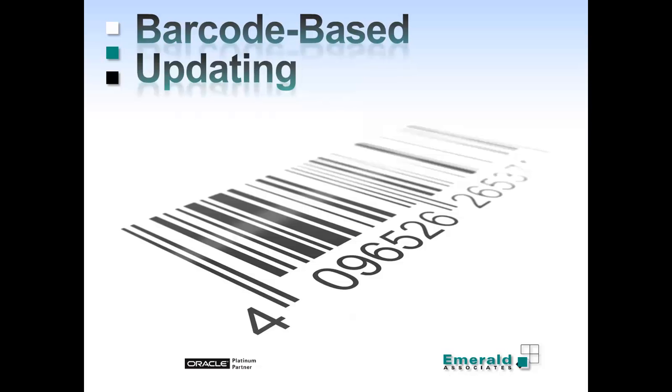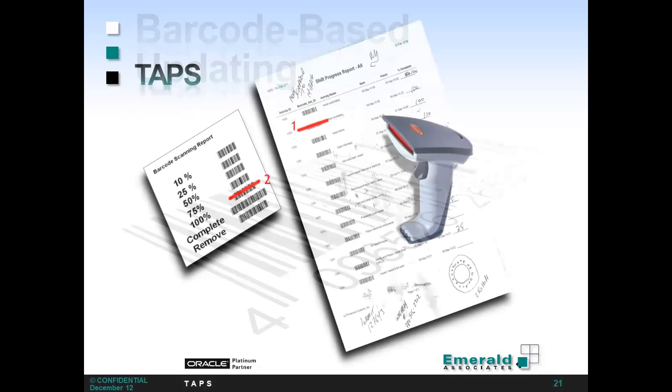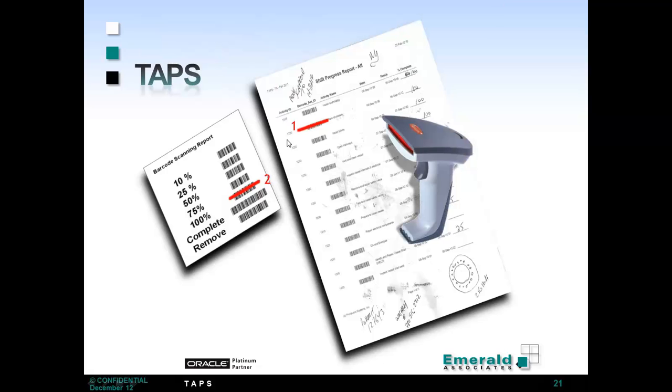So Emerald has designed a barcode-based updating system. How it works is you add a barcode to each activity. This one goes out on the shift progress report with your foreman, and they fill it out just as usual, writing in percent completes down the side. This can be tailored to fit your specific shift progress report. When this report comes back to the scheduler, they simply take a barcode scanner — I have one that plugs into my computer via USB. With the first scan, I scan the activity, which pulls it up onto a screen, and with my second scan, I scan one of these percent completes, and my activity has been statused.